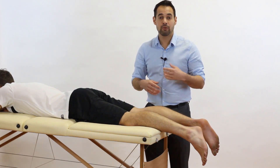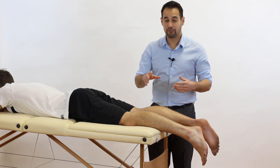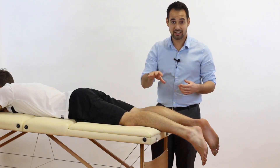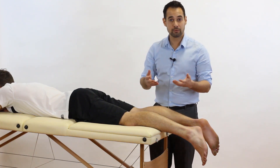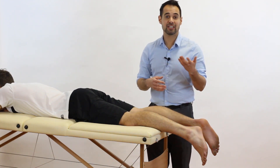These muscles include tibialis posterior and flexor hallucis longus. So make sure that you actually use the test to confirm whether your patient has an Achilles rupture or not, rather than just testing the movement of plantar flexion itself.